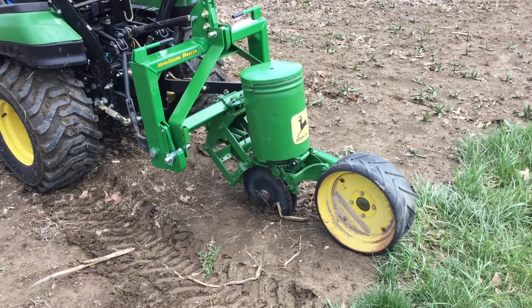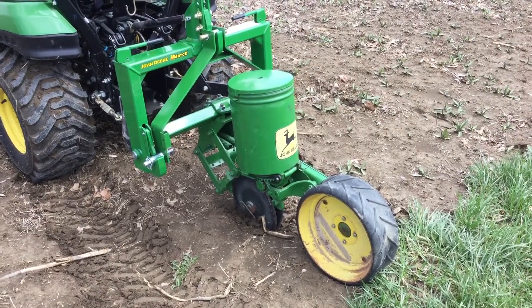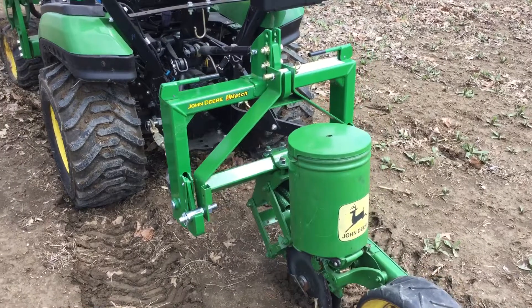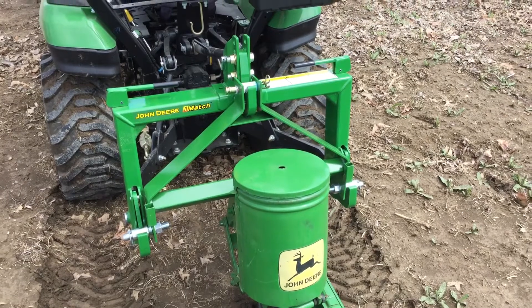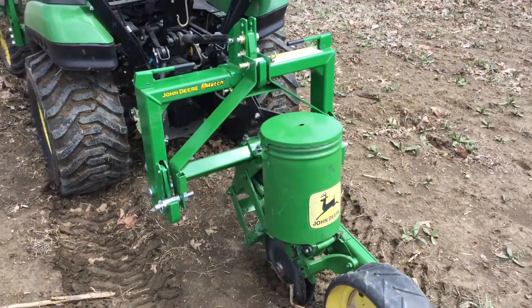This is the same John Deere 71 planter that we used last year behind the 590, that's in our first video that we posted. I purchased a three-point mount — it's not exactly iMatch compatible, it fits, but to be able to get it off I'm going to pull that top pin and just take it off that way. We'll give you a quick video and show you how easy it works with the three-point.